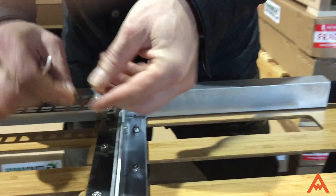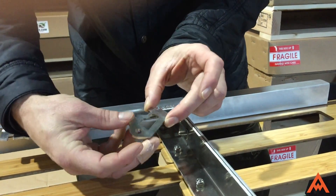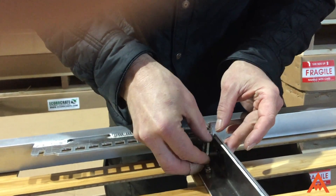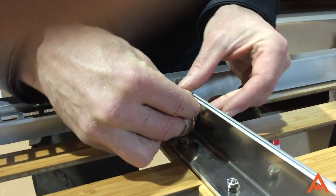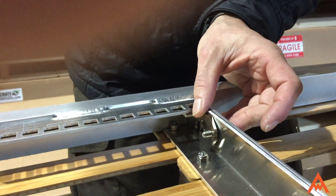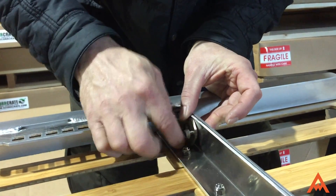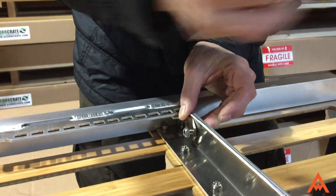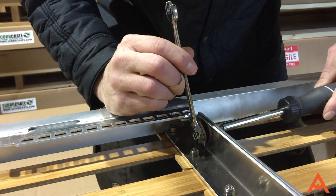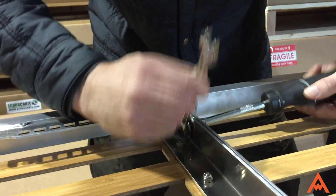Then you'll put your spring washer on. And then you'll take your stainless steel lock with this notch facing up and you will slip it into this little space here. You'll take the lock nut and put it on the back side of that.